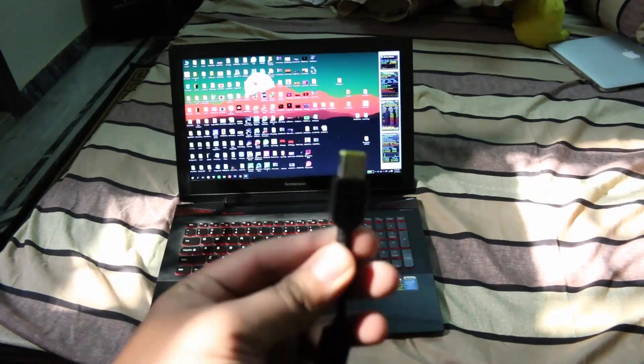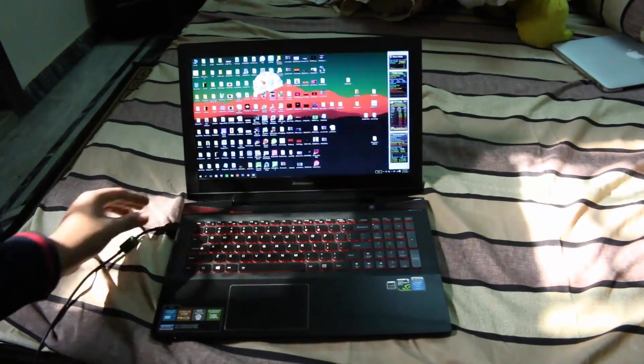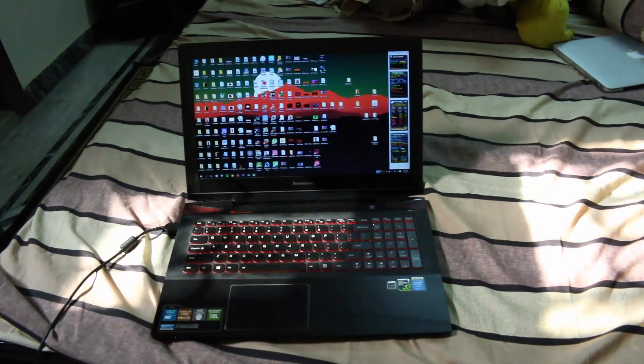The laptop doesn't take full advantage of the turbo boost of the Core i7. This processor can be maxed out to 3.5 GHz, so let's check out how it performs before and after reapplying new thermal paste.